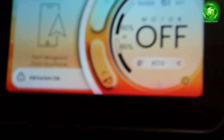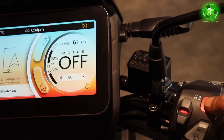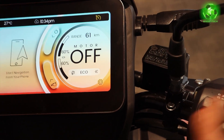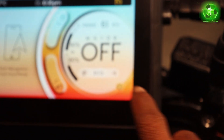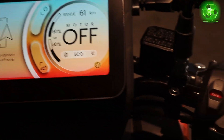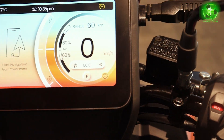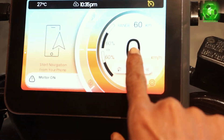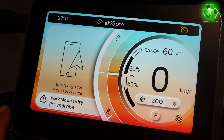The kill switch is on, and the motor is off. I press the button again. The motor is back on when we press the button. Okay.